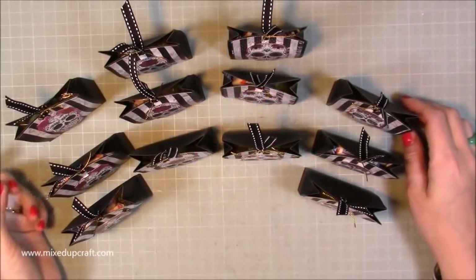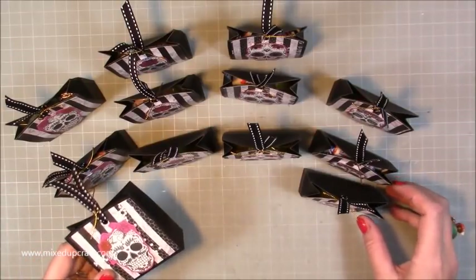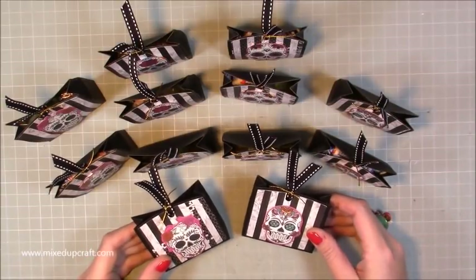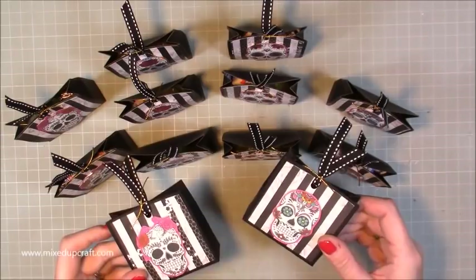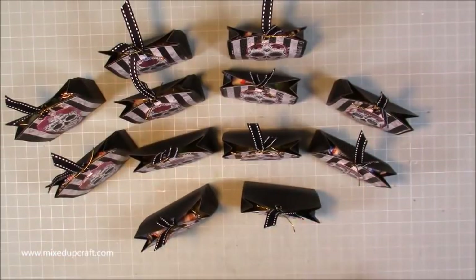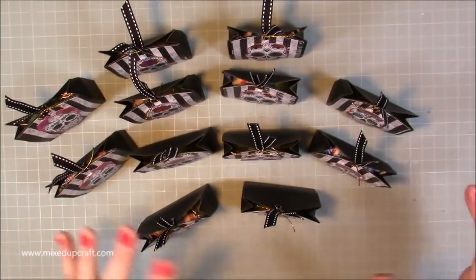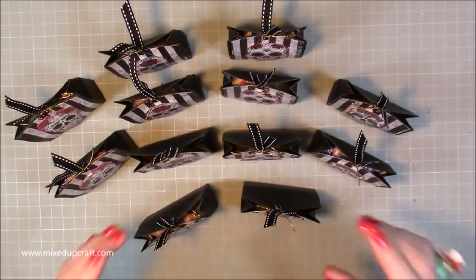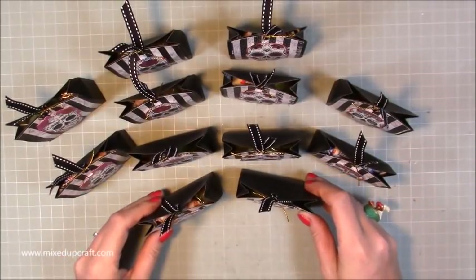Hi everybody, it's Sam at Mixed Up Craft. Thank you for watching my tutorial today. I've got a little Halloween trick-or-treat treat box to show you. I promised my husband I would make little treats for the kids at the school he's at — it's a brand new school with only 34 children, all aged 15 to 18. They contain no nuts, just nice little sweets.